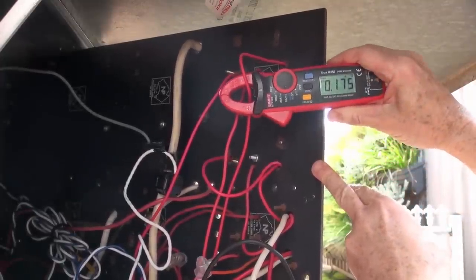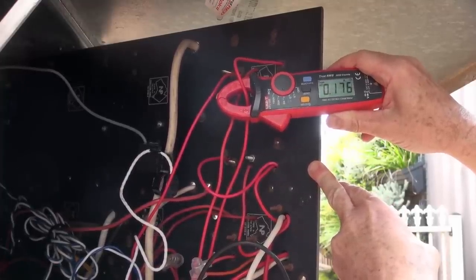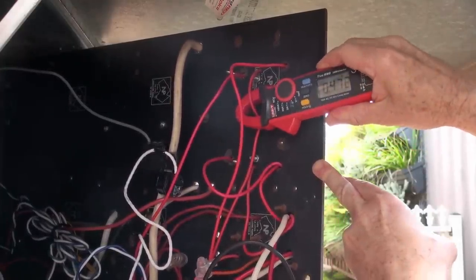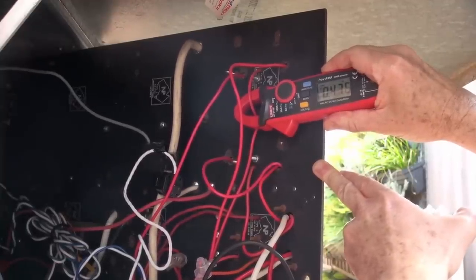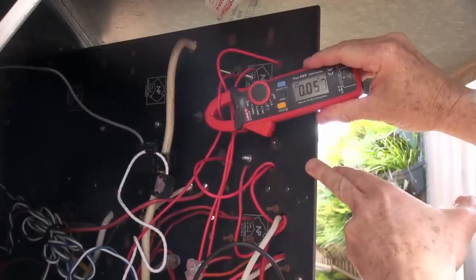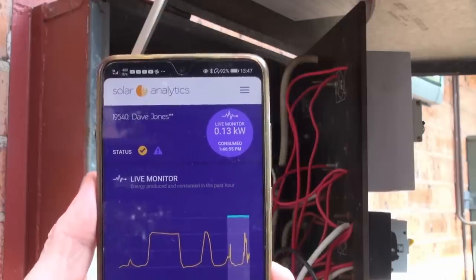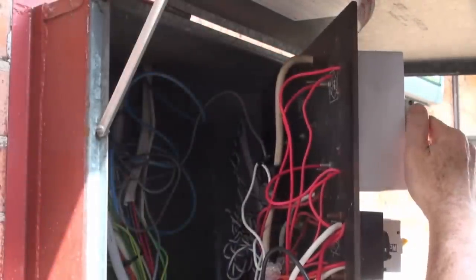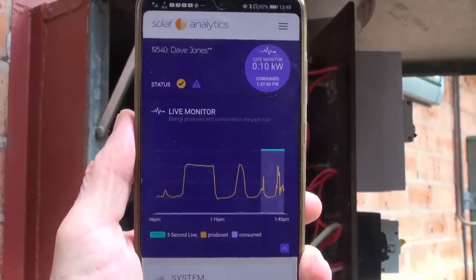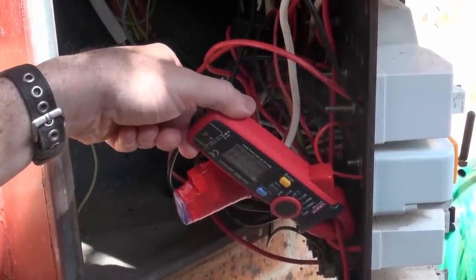Let's have a look at the RMS current of the aircons. We've got three aircons — the first one I think is actually two aircons in one, that's 177 milliamps. The next one is 471 milliamps. And this one over here — that's the newest one we installed in the back room — only 58 milliamps standby. Switching all the aircons off gets us to 0.1 — so around about 30 watts for those four aircons.